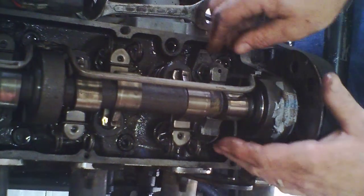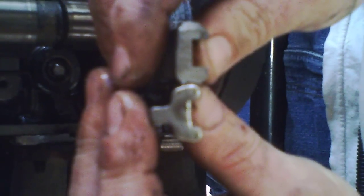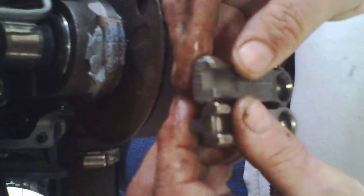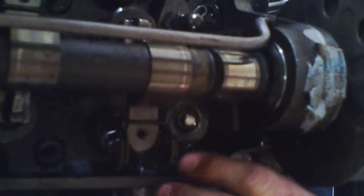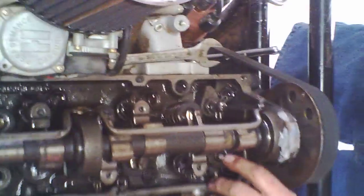We have a problem, Houston. See the difference there? The problem is this part of the rocker hits right on top of the bow. So we're going to have to do a little modification. You can almost see — it has actually been touching there already. They're sitting down here on the keeper retainer, so we're going to have to go modify these up a little bit.